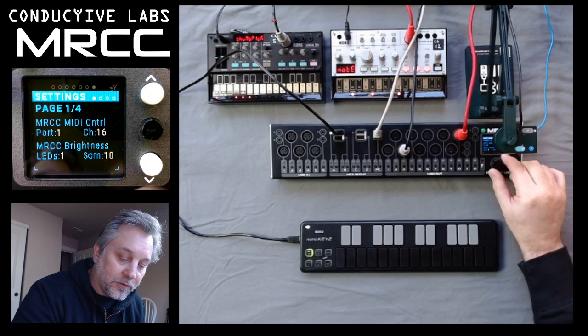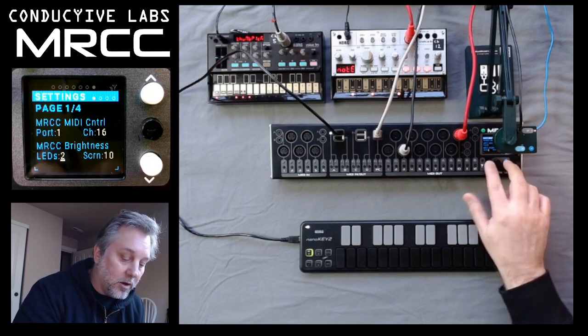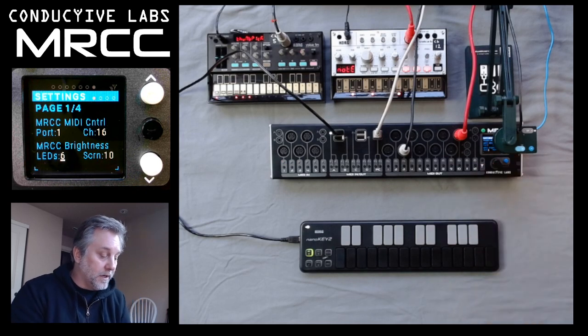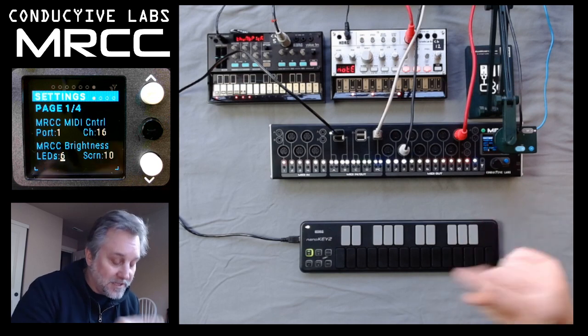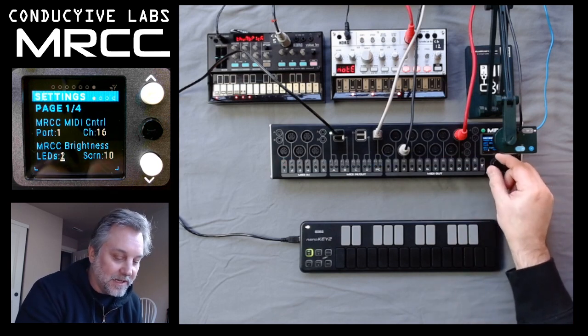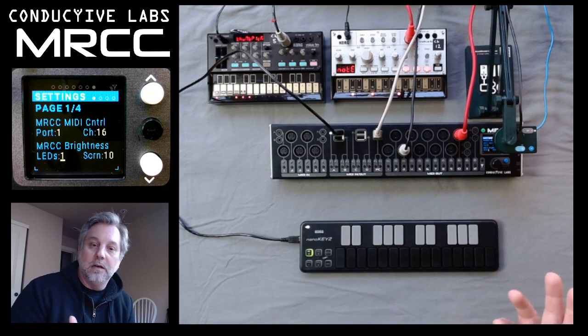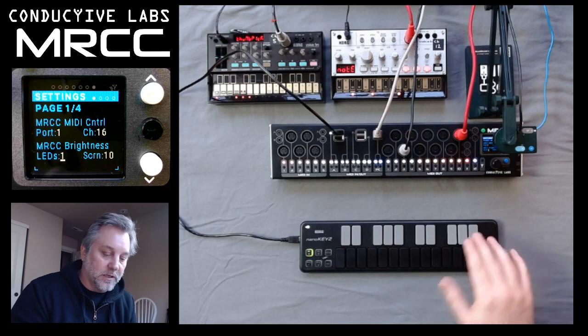In the settings menu, the first menu, there is brightness for the LEDs, and that also will make the LEDs really bright when the light show kicks back on. And if I turn it down to 1, it'll be very, very dim. So that's a way to still have the light show but not draw too much attention — just turn the lights down.